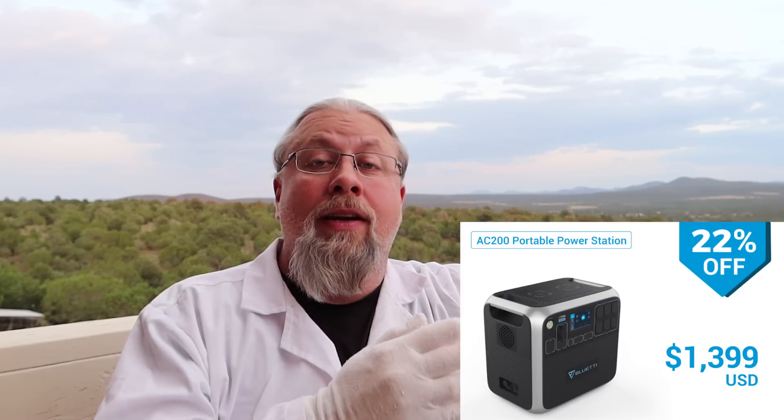This is your last chance — the last call to get the Bluetti AC200. I've done four videos on it so far, available for $13.99. Once it leaves Indiegogo, it's not going to be available for at least 60 days for retail purchase. So if you want one within the next month, you'll have to purchase it on Indiegogo within the next day or two. If you miss it, it probably won't come out for retail until around November or even December on the Bluetti website.